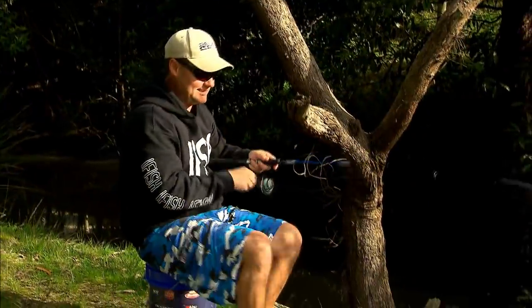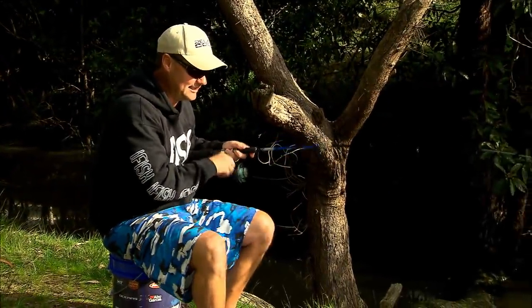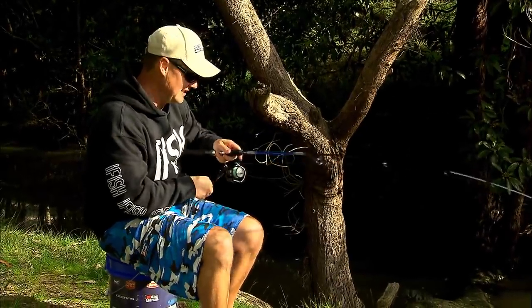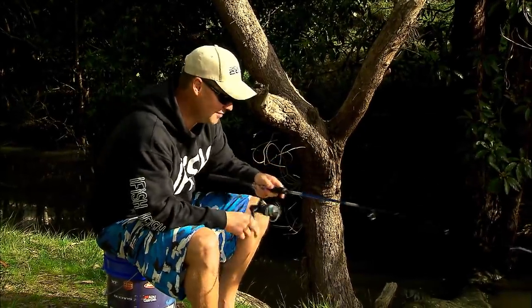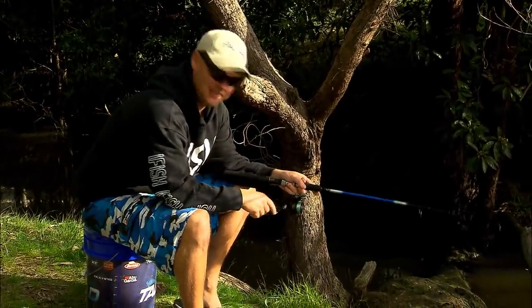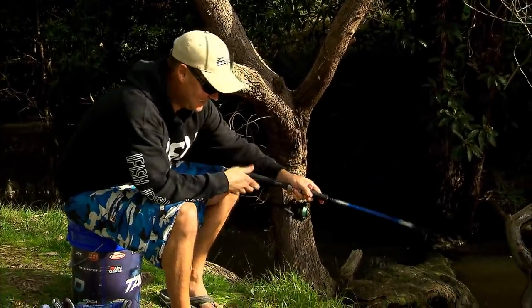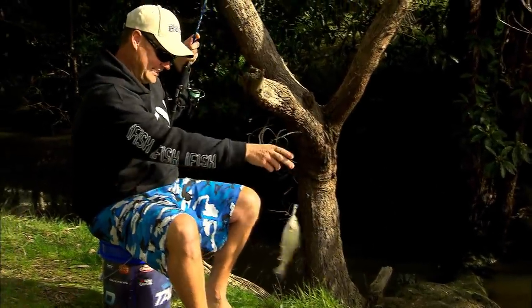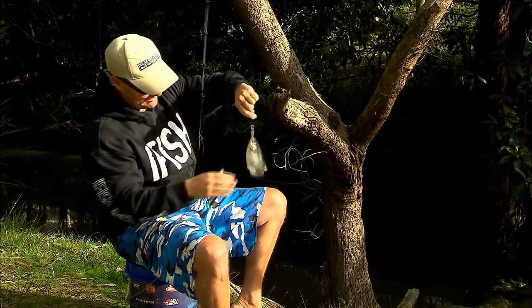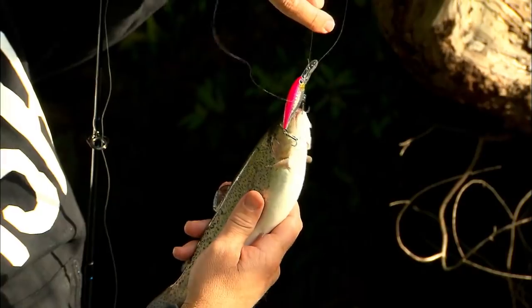Gotcha! Oh it's another small fish but that's amazing — straight to the lure and straight away fishing success. I just love it. That is why I love fishing so much — it just always keeps you thinking. When you outsmart the fish it makes you feel pretty happy. That's another rainbow, very similar size year class to the last fish. Absolute beauty — fat as you can see. That little pink Ebershad right in the scone.